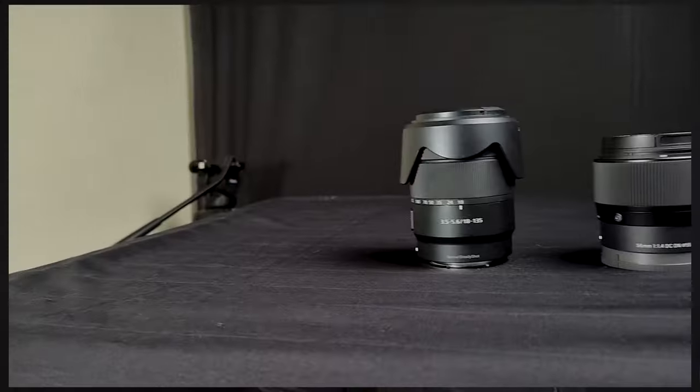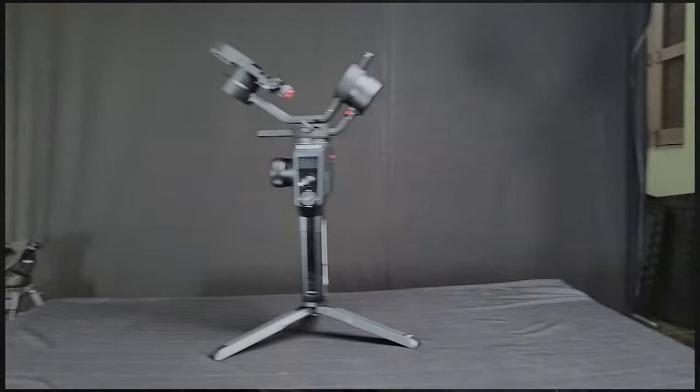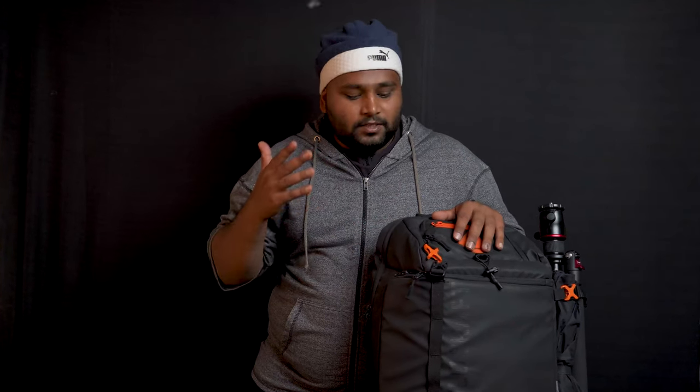Welcome back to another episode of Fitragana. Today we'll be looking at the Wildcraft Shutterbug Pro DSLR cum laptop backpack. I was looking for a solid but somewhat affordable camera backpack for a very long time. I have the Sony A6600, a small but decent lens lineup, the Moza Aircross 2 gimbal, and the Digitech 520BH tripod. I felt this would be the perfect bag.